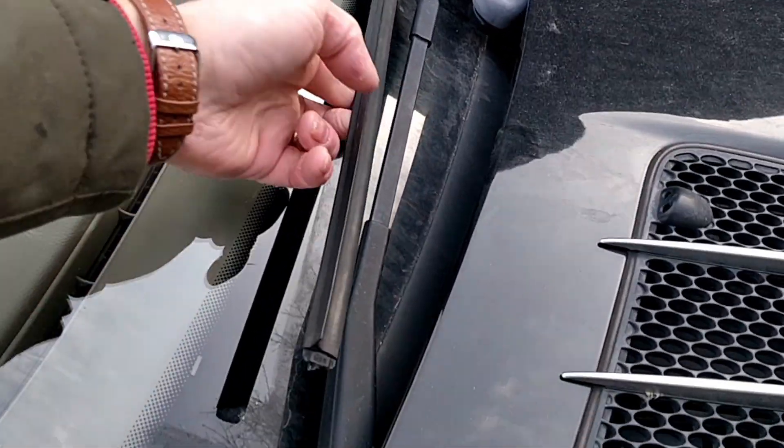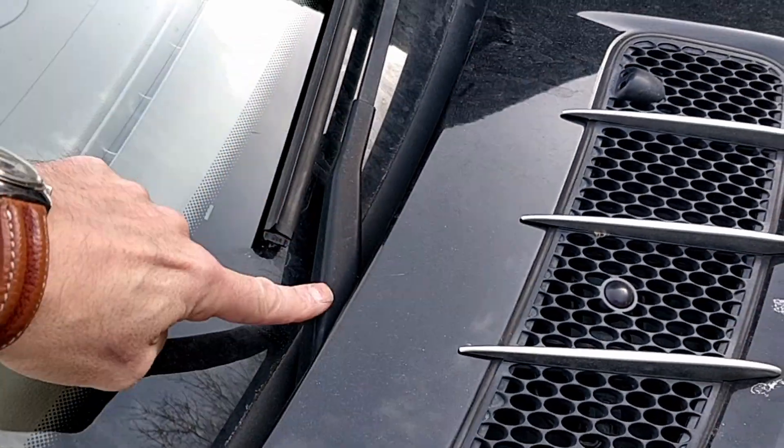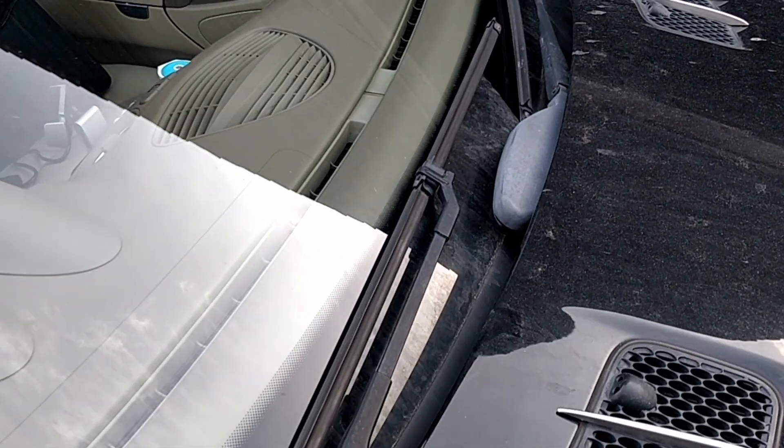Your windscreen wipers can get trapped under the bonnet and you can't lift them up. This is how you change the blade — first you need to move the window wipers into what they call the maintenance position.